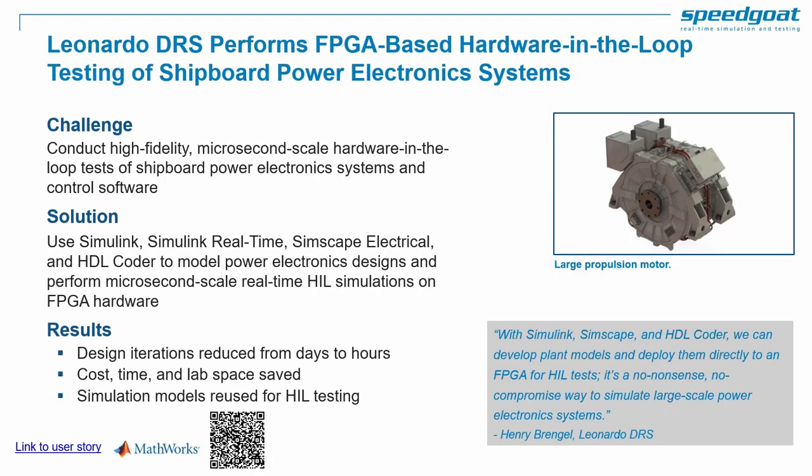One MathWorks success story for power electronics HIL is Leonardo DRS, building large-scale power electronics systems for propulsion motors. Leonardo DRS used power electronics HIL to design and test the power electronics controller. The propulsion motor and power converter were modeled and simulated on a real-time target machine. Because switching effects are important for control strategies, the plant model required time steps in the order of microseconds or less, requiring FPGA execution. The HIL simulator was also used as a digital twin of the final system to recreate and troubleshoot issues reported in the field.